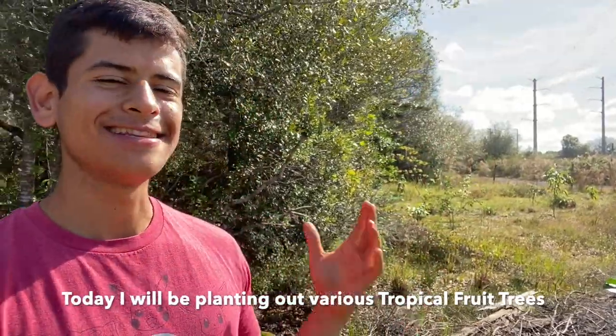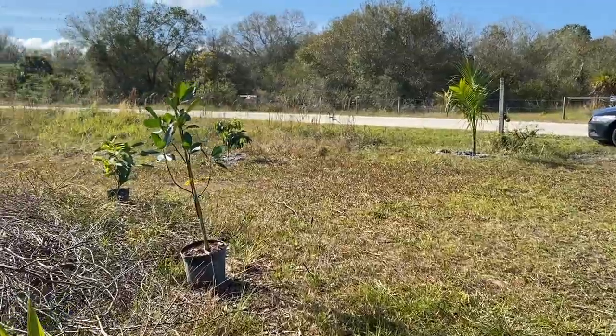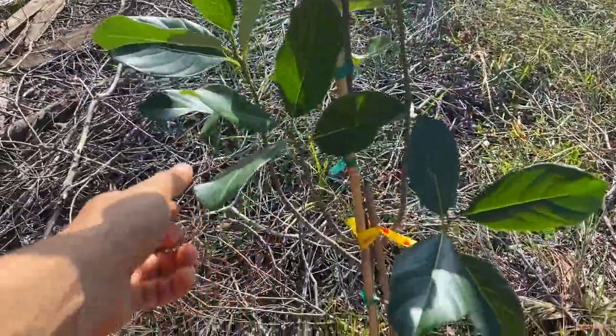Hello everyone, this is Harley from GardenFL and today we are going to be planting out so many tropical fruit trees. I'm just going to show you what I have to plant out. Right here in the front of my property in Punta Gorda, I am planting out a bunch of tropical fruit trees.